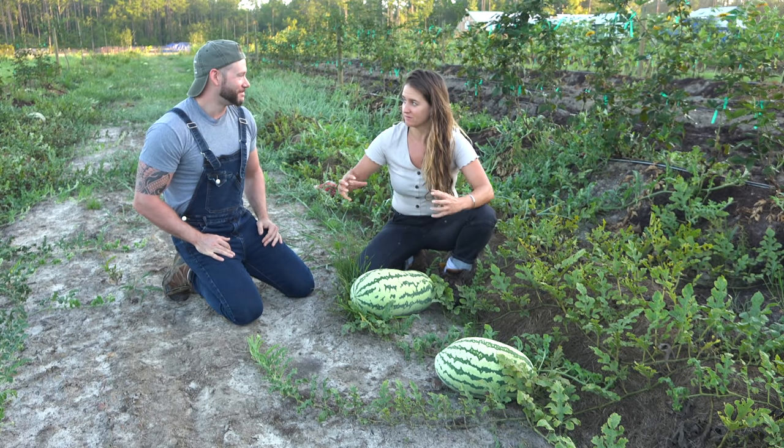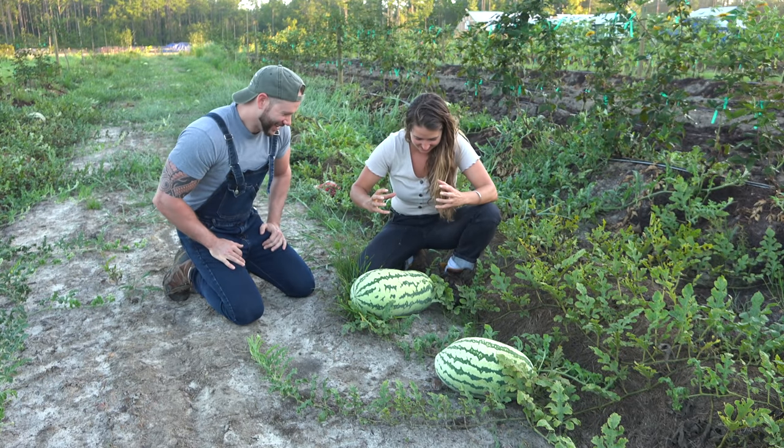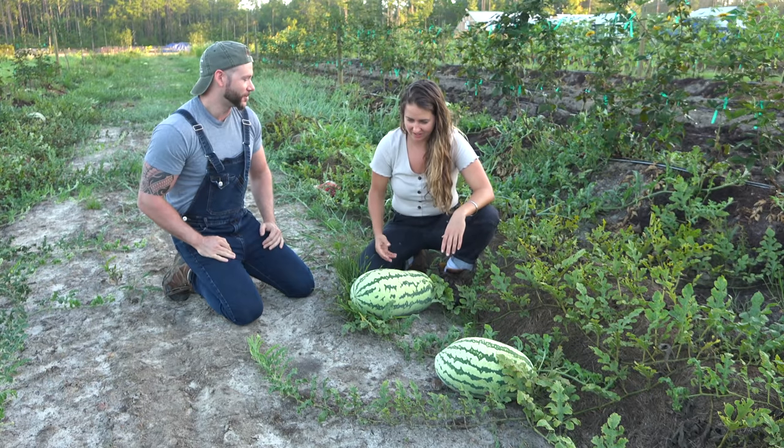Are you gonna bust it with your... How are we gonna do that? Your hands. You want me to hold it with my hands? You can't crush it? I don't know. I've never tried before.